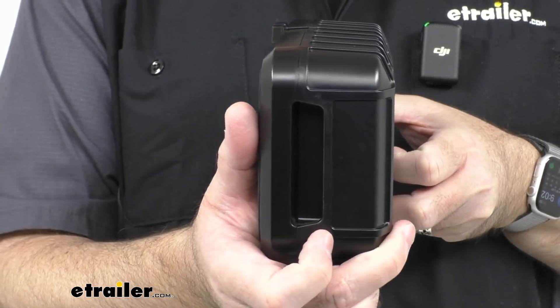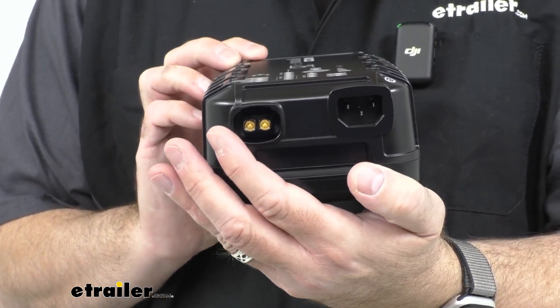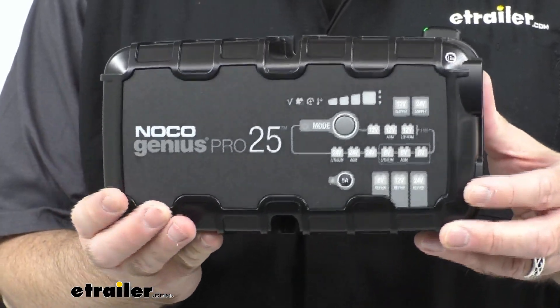I mentioned that this will also work with lithium ion phosphate batteries. If you do have a lithium ion phosphate battery, it will need a battery management system on it to work with this — just so you're aware of that.